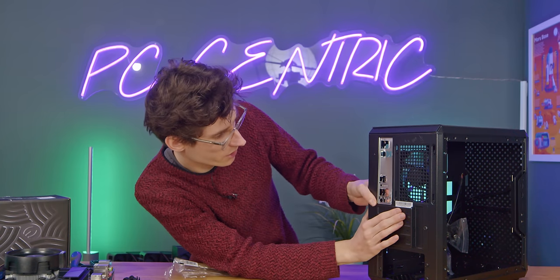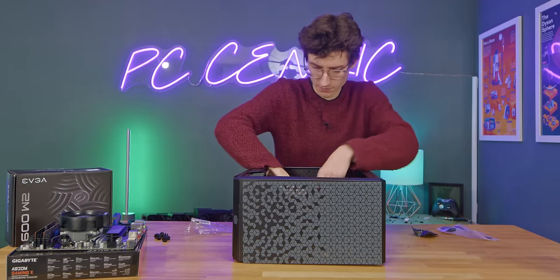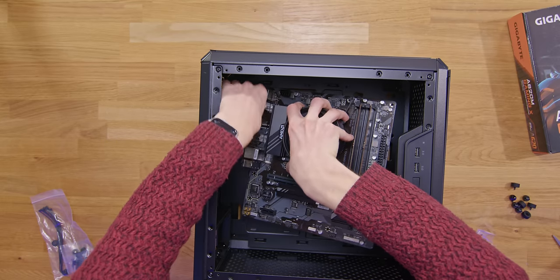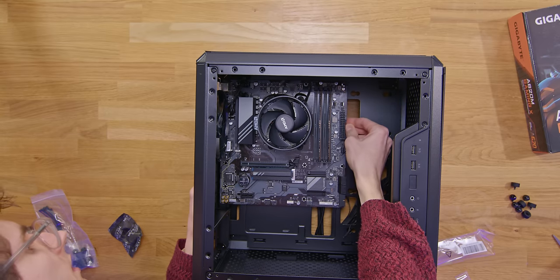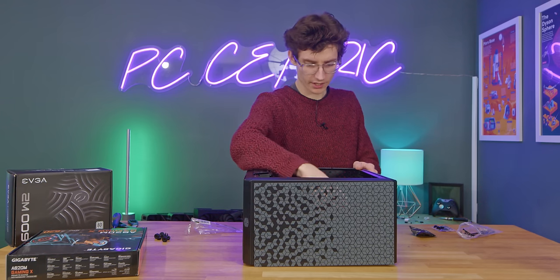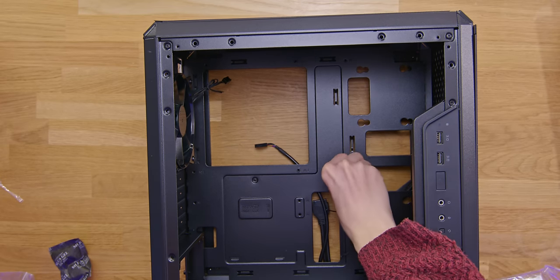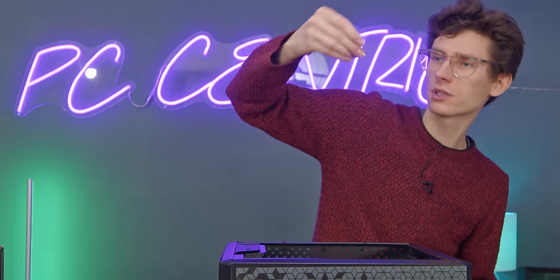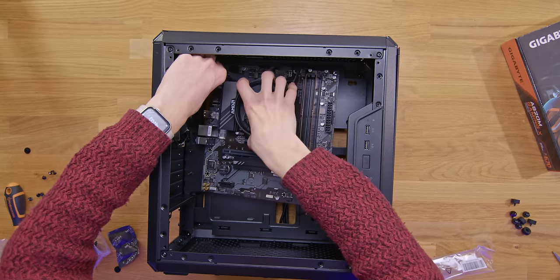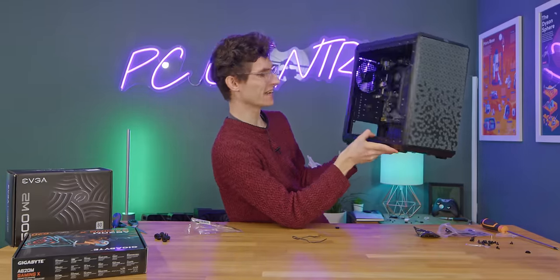Step one is to turn your case around, grab your IO shield out of the box — most motherboards won't come with one anymore as they're baked into the board itself, but as this is a more accessible price point this is one of the features you lose. Just move it into position and give it a push. Grab the bag of screws to secure your motherboard, tuck cables out of the way, gently line up the board with the back of the chassis so all the ports go through the IO shield holes, and push it in until the middle one clicks into place.